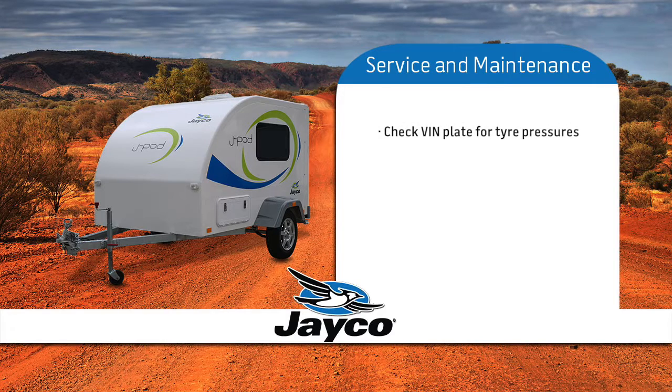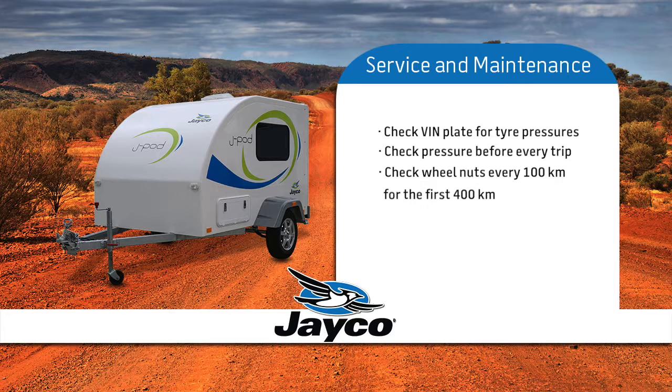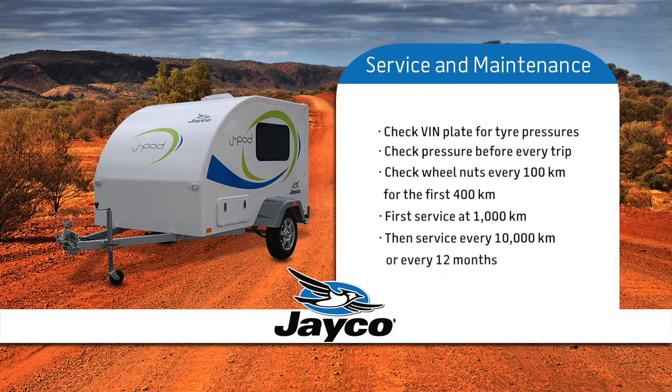Check the VIN plate for correct tyre pressures and be sure to check before every trip. Remember to check your wheel nuts every 100km for the first 400km. Your first service is at 1,000km and every other service after 10,000km or every 12 months.